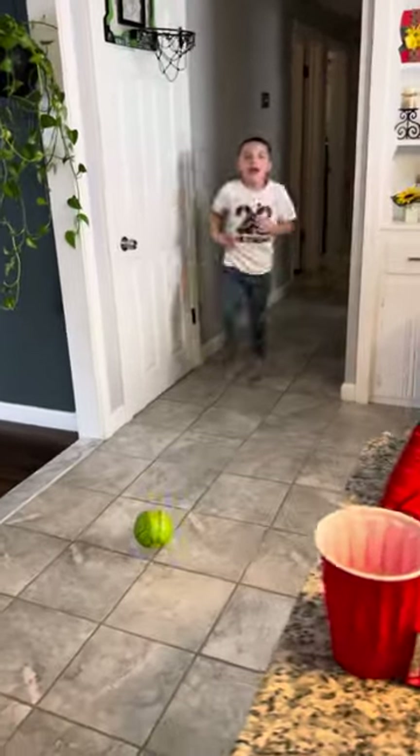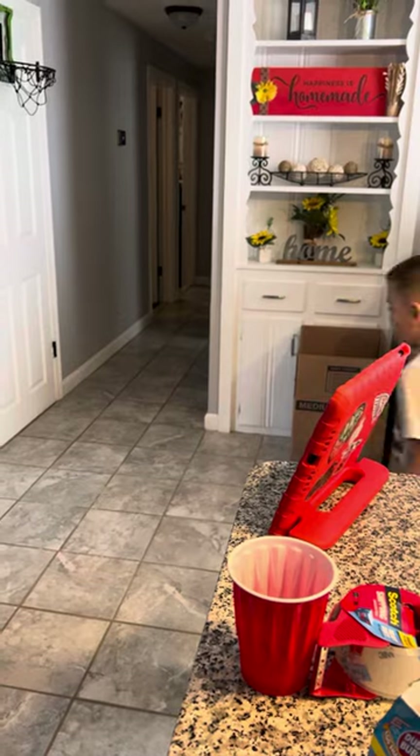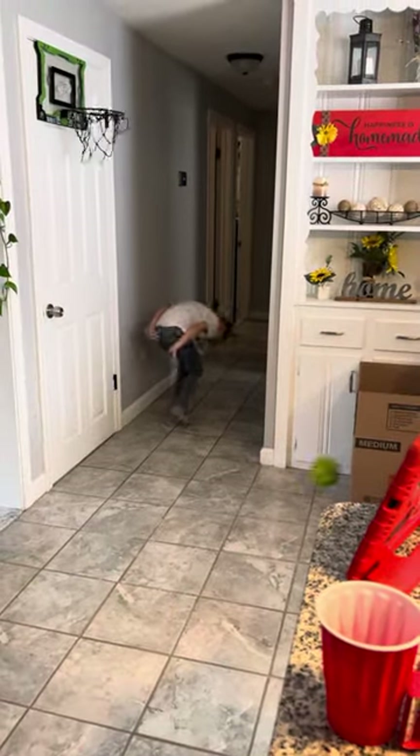What about the sideways dunk? Oh yeah, let's see it. Sideways dunk. Nice.